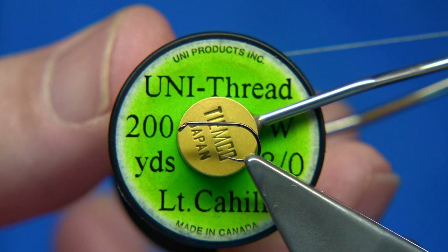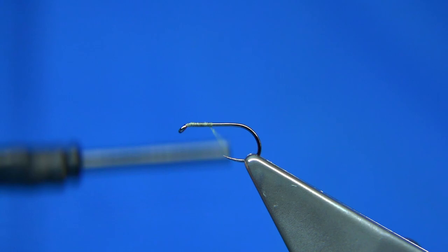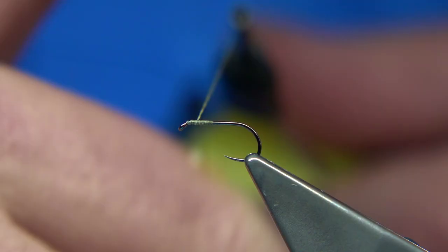Basically I run down maybe three or four millimetres, come back up. Make sure you wax your thread because you need the grip. Give yourself a millimetre and a half anyway.